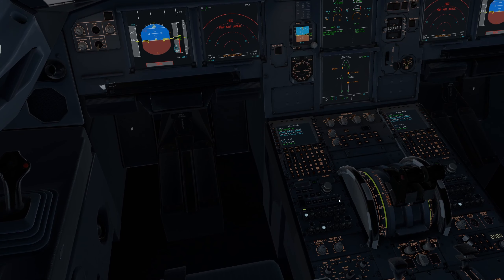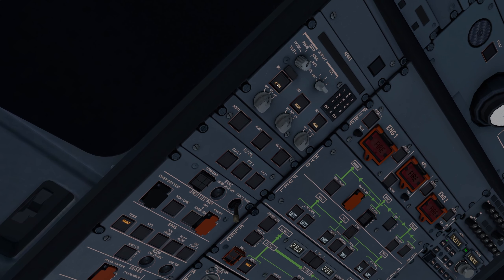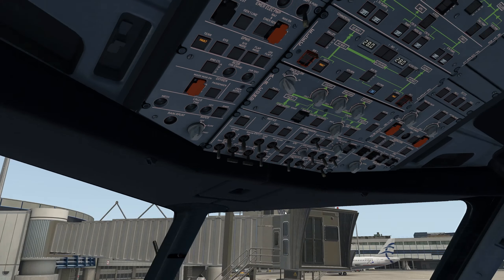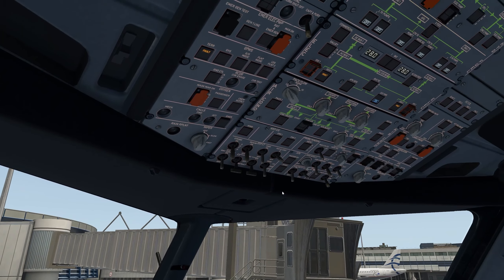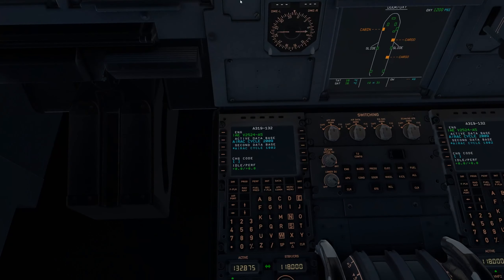Everything down here is good. We'll go ahead and turn on radio panels one, two, and three. Technically I did the IRS out of order — you should do this one to nav, then this one to nav, then the middle one to nav, but muscle memory is difficult. Packs will be high, and that's us done with the overhead for now.